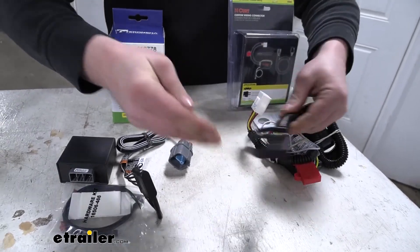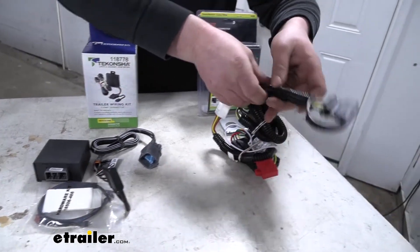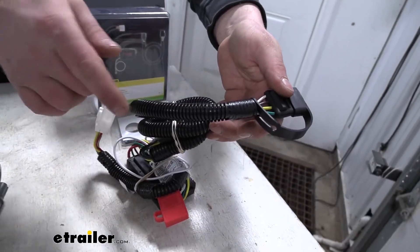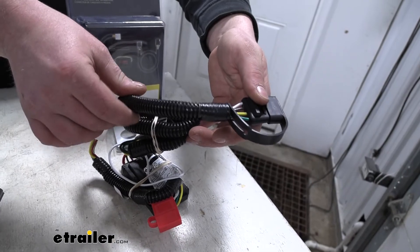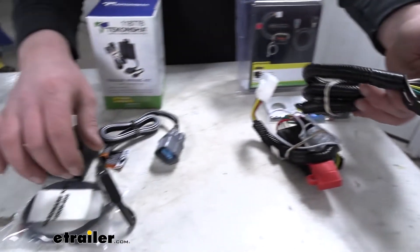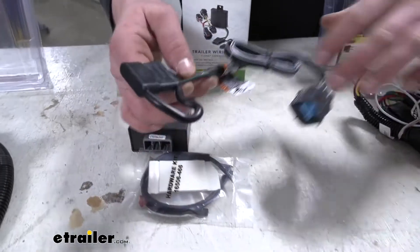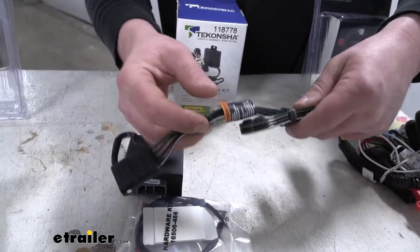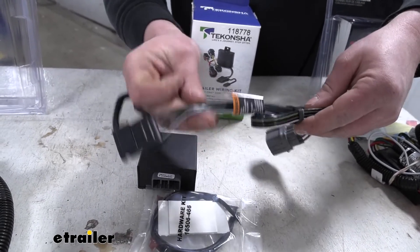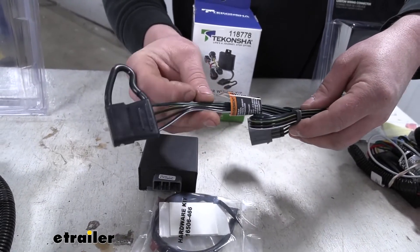One thing I do like about the Curt is that the wiring coming off of our four-pole is going to have some wire loom pre-attached. That'll help keep it protected and give it a factory look, as opposed to the Tekonsha which is just plain wires. Keep in mind you can just pick some wire loom up if you want to put some over it and go for that different look.